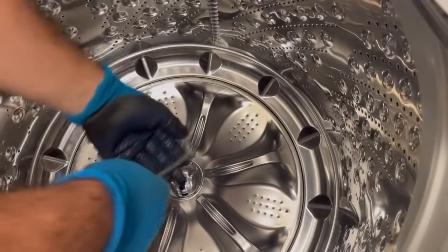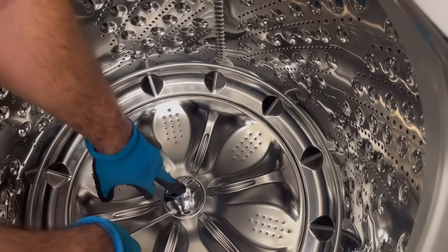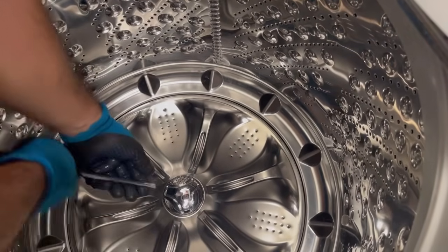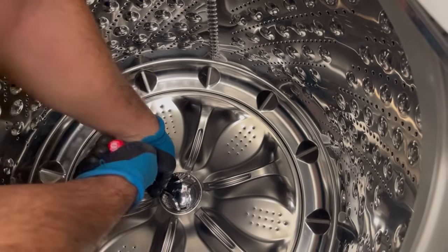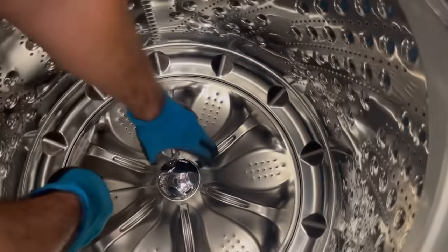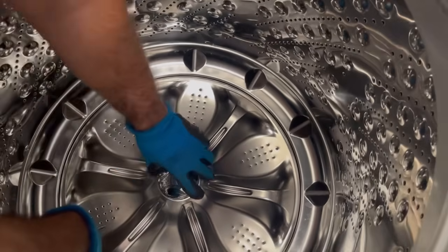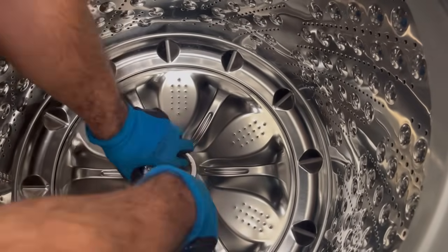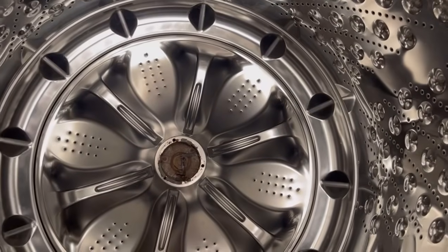We're going to use this flathead screwdriver to remove this piece first. As you can see, there are three holes and we're going to slowly insert the screwdriver and push it. There we go — now this needs to be cleaned.